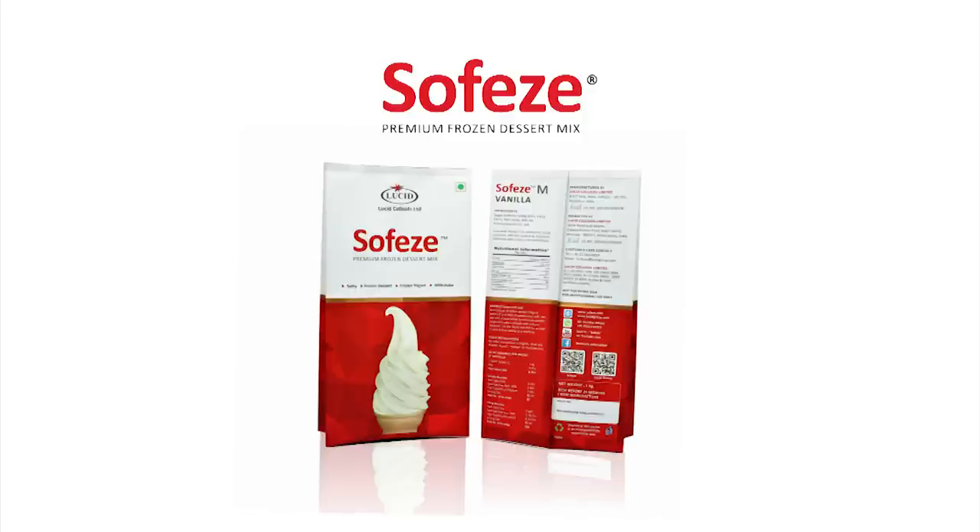SofEasy is a complete dry powder premix for making soft ice creams, frozen desserts, frozen yogurts and milkshakes. SofEasy is a complete mix as it contains all the dry ingredients required to make a soft serve ice cream.